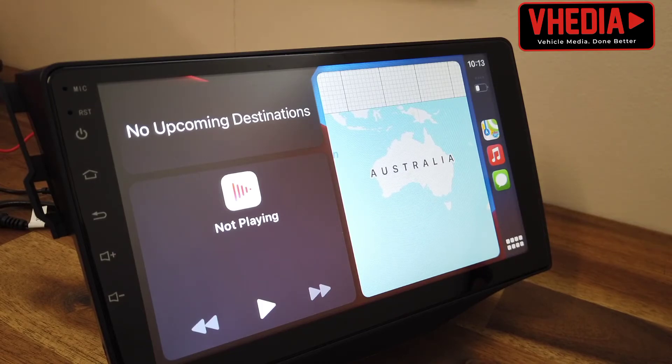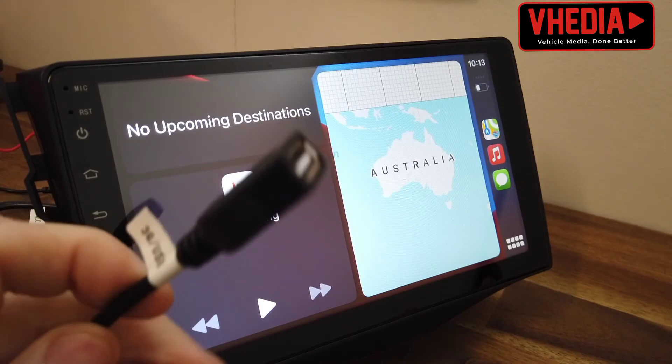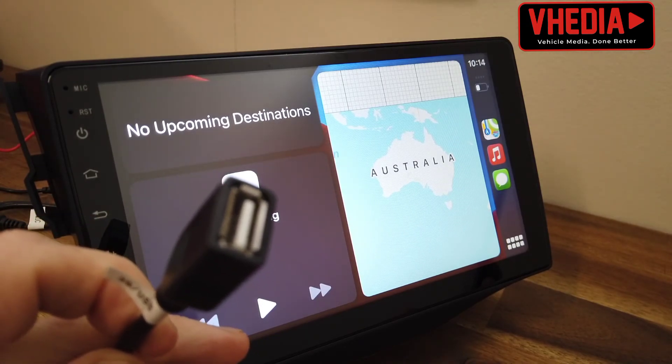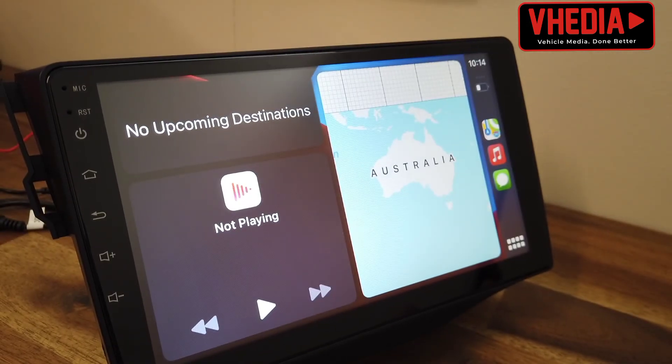That's how you set up your wireless CarPlay. For the wired version, you just take your iPhone cable, plug it into here, and then plug it into the bottom of your iPhone.